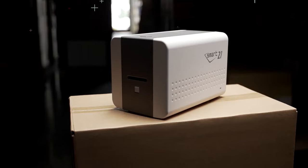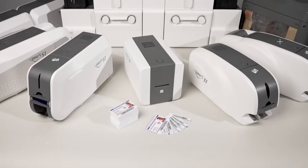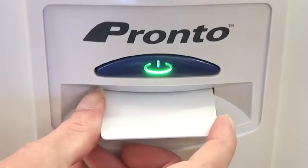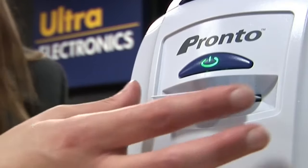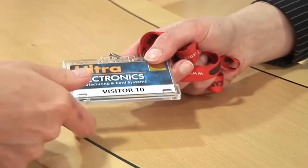Are you looking for the best ID card printer for your business? As workplaces return to full capacity, ID card printing is in high demand. That's why our team of card printer experts have put together five of the best ID card printers on the market to suit a variety of business sizes and budgets.